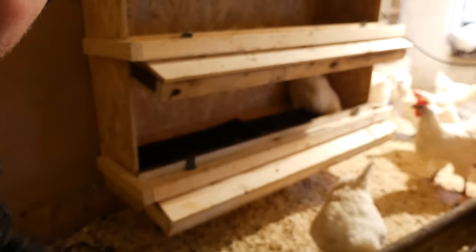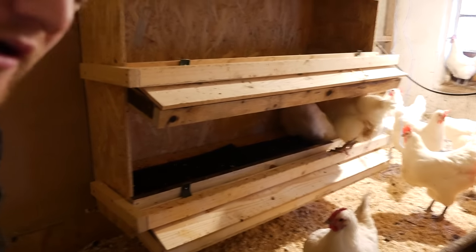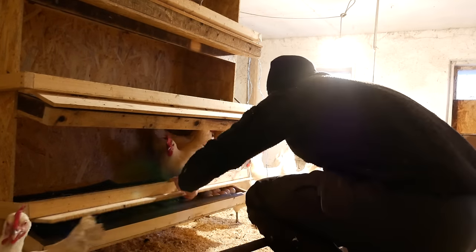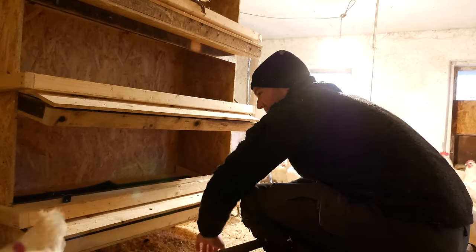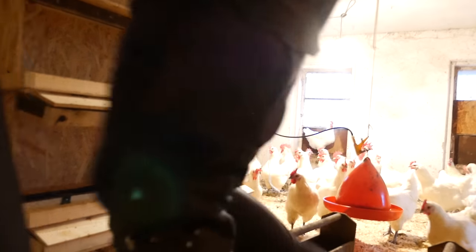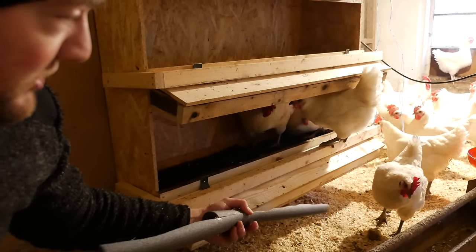Look at this chicken — it's trying to get the eggs again. This is a bummer. I'll actually remove the foam right now so the chicken can't reach the eggs. I'll have to see now if without the foam the eggs will bump against it and crack too much. If the chickens are trying to get the eggs like that and roll them around, they'll break. I'll have to redo this front part — make it longer so they roll away further. I did 15 centimeters there.